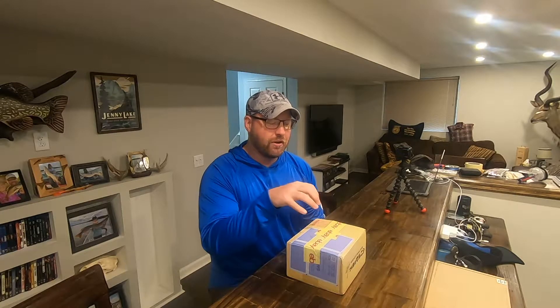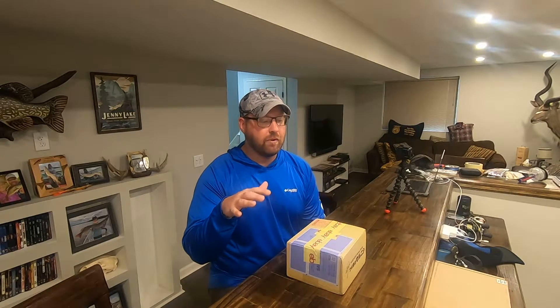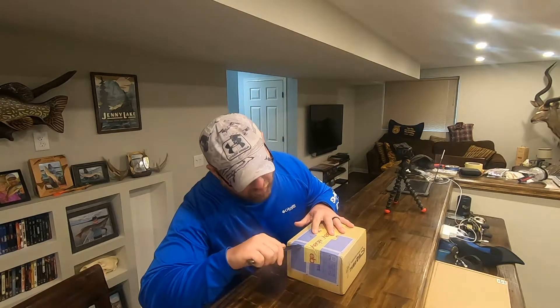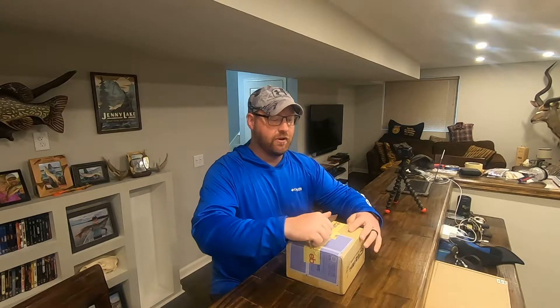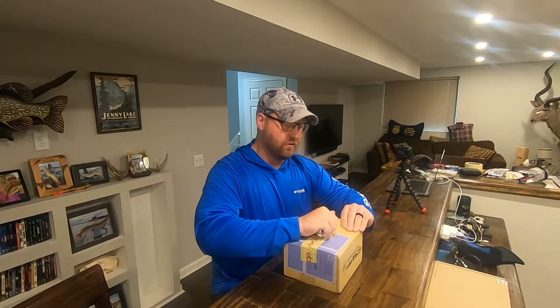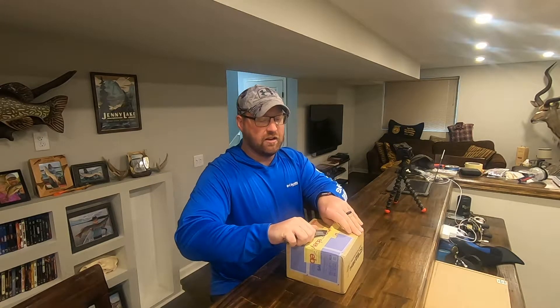What I want to do with this one is primarily fish for bass here locally, but I really want to take it to Canada for my lighter northern pike rod. So let's open it up and take a first look at the Calcutta Conquest 200XG — this one is new in 2021 and I'm really excited to check it out.